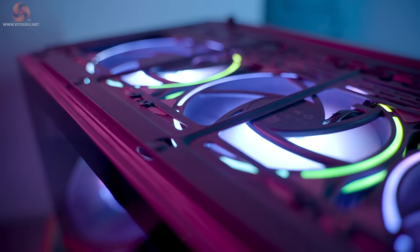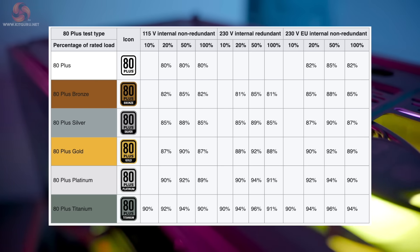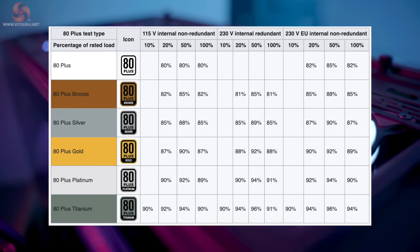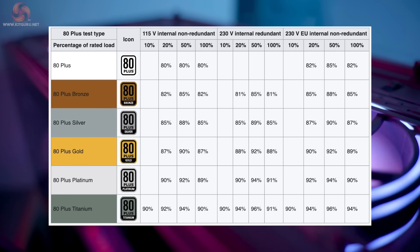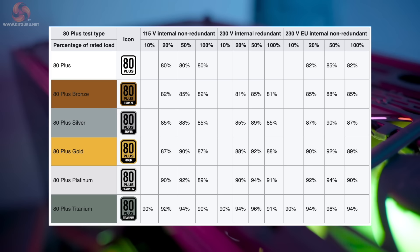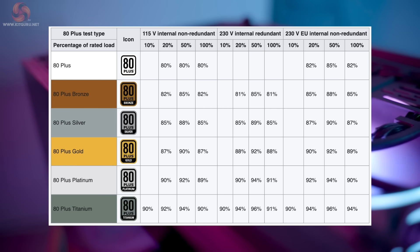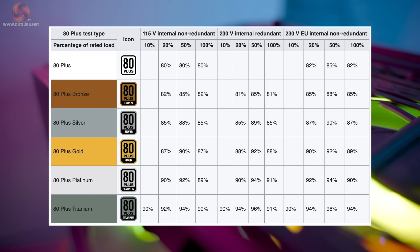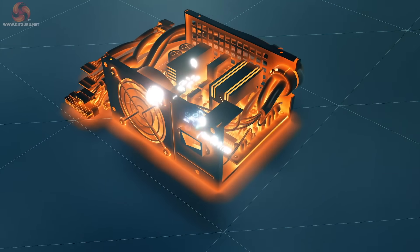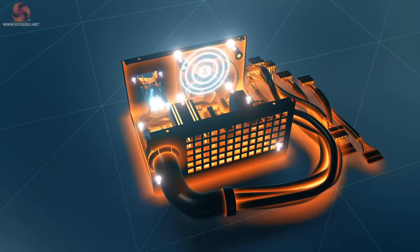You can also factor in the 80 Plus certification. This is the certification of rated efficiency and certifies products that have more than 80% energy efficiency at 20%, 50% and 100% of rated load, and a power factor of 0.9 or greater at 100% load. Such power supplies will waste 20% or less electric energy as heat at the specified load levels, thus reducing electricity use and bills compared to less efficient power supplies. KitGuru recommends at least 80 Plus Gold certification, and when you spend more money this will increase to Platinum and even Titanium certification.